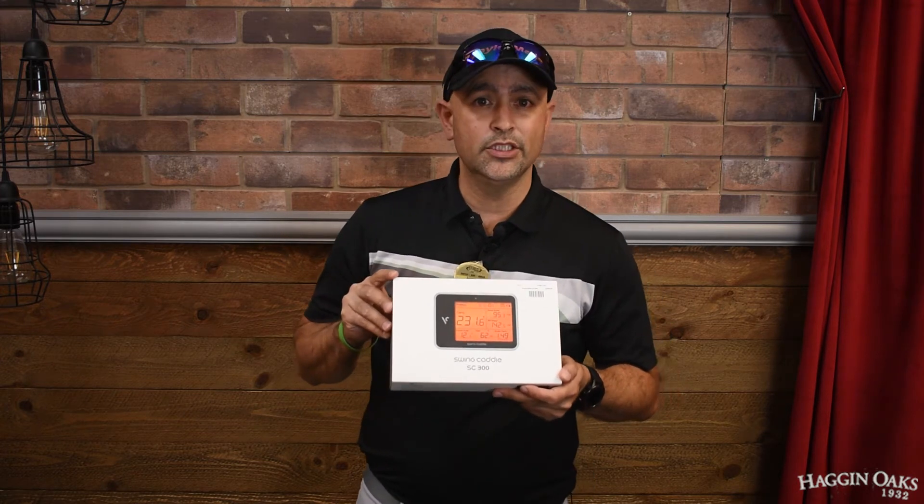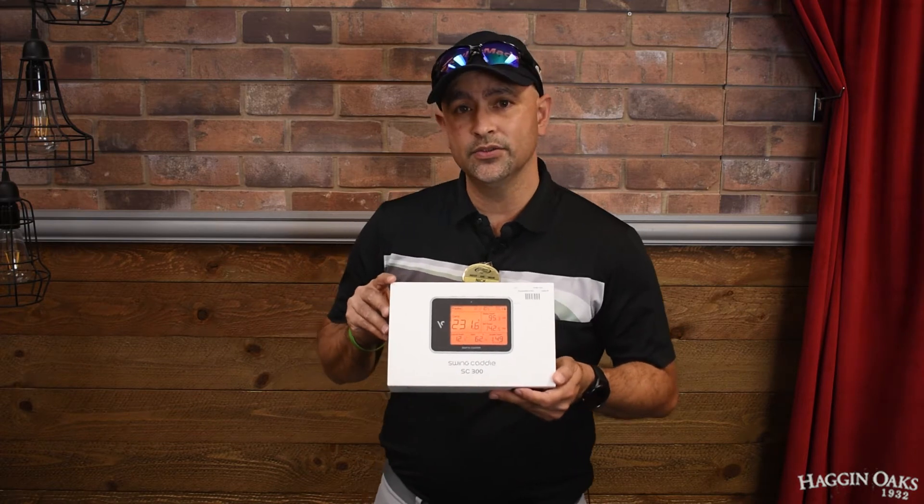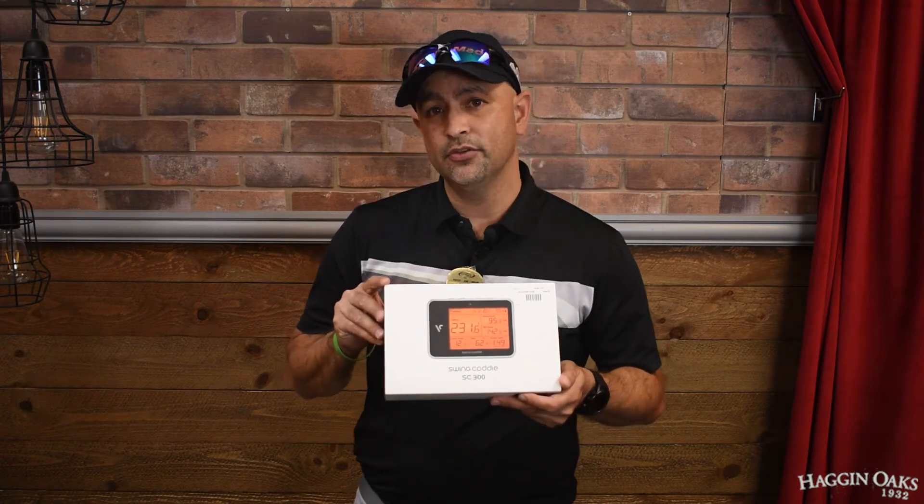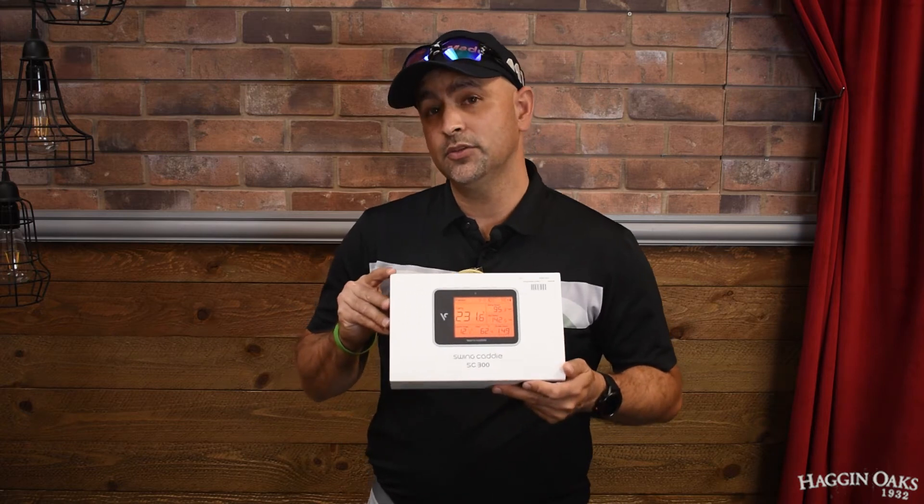This one will give you swing speed, ball speed, launch angles, distance carry, and distance roll. If you download the app on your phone you can get the spin rates as well.